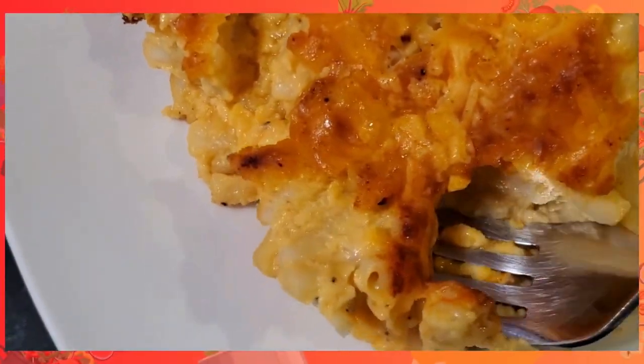Have you been looking for that slap-your-whole-generation mac and cheese that is so savory, so creamy, you'll never want to go back to any other? Well, look no further. I've got that recipe, and I've got the secret to making that mac and cheese the way you've always dreamed of.